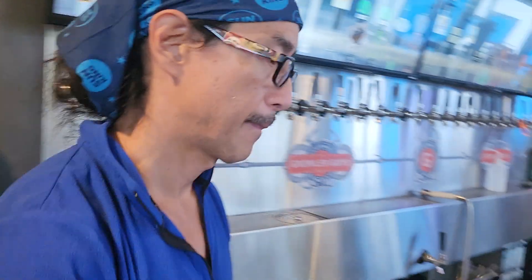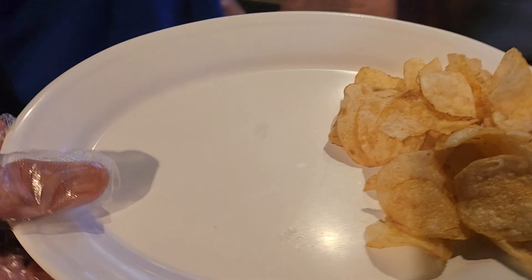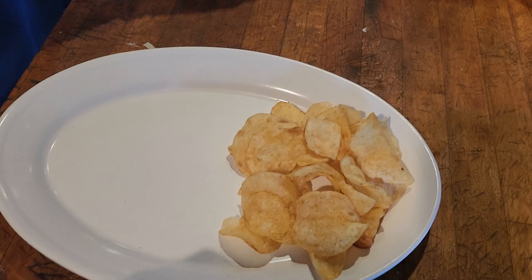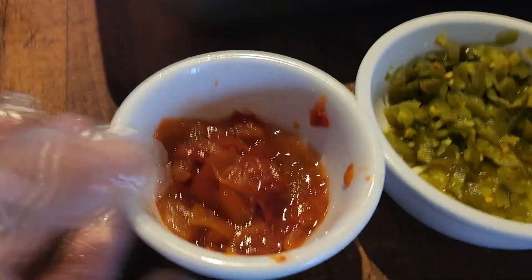Meanwhile, what do you do? Meanwhile, prepare a plate — one of the oval plates with Tim's Cascade chips. And we've got some chopped Mama Little's peppers and chopped jalapeños.